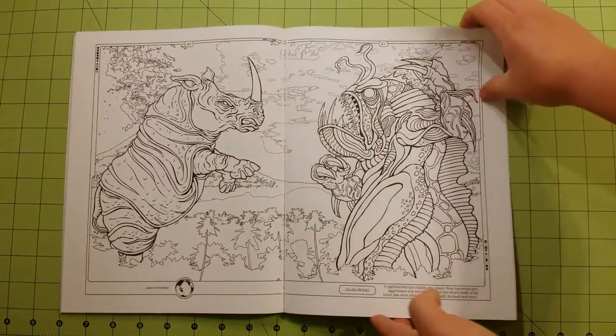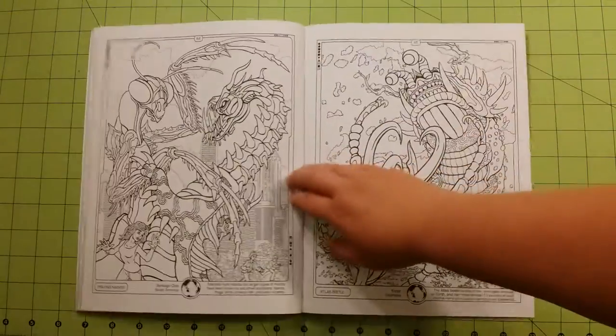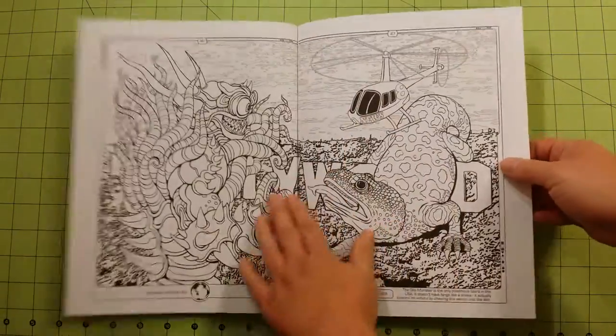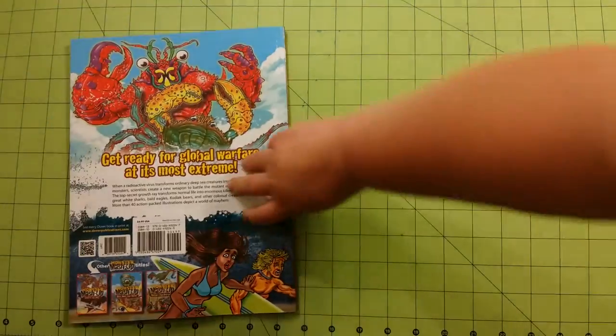Cracking that spine is a little difficult, so be careful with that. There you go.